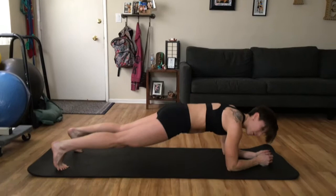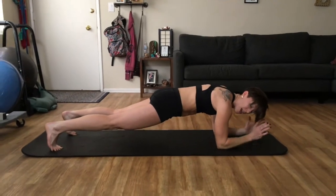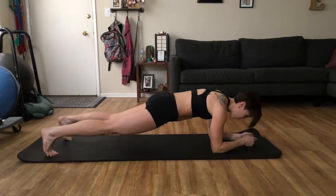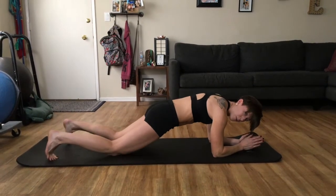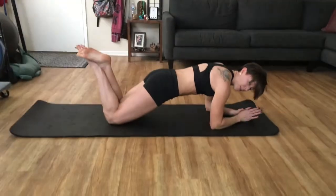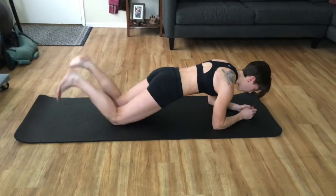Another variation would be down on your elbows. If you have wrist issues, elbows down is great — it's a good modification. So you can hold it here. You can also put your knees down, hold your feet up, whatever you want. Just make sure your form is on the spot.